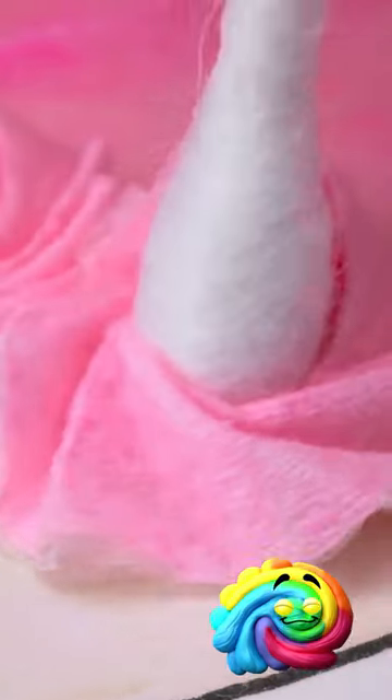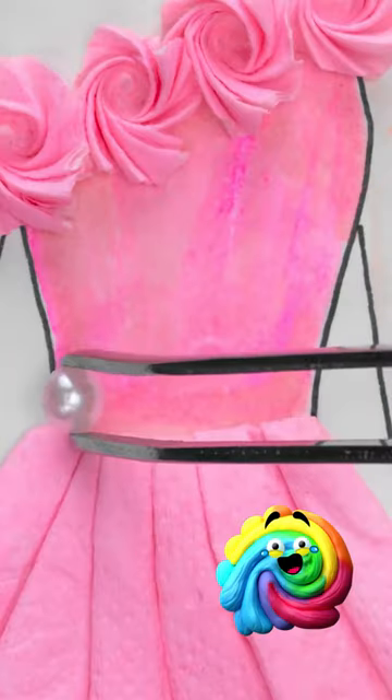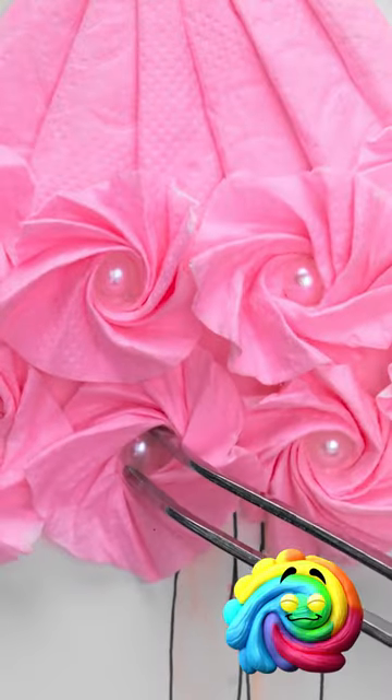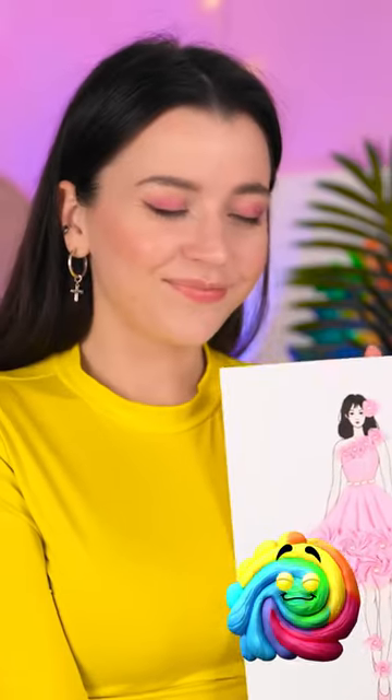I'll put one in the model's hair. Now this is fashionable! She deserves to be on the catwalk! Let's add some sparkle! You can never have enough gems! Wow, it's so stylish! I need to show Granny! I hope she likes it!